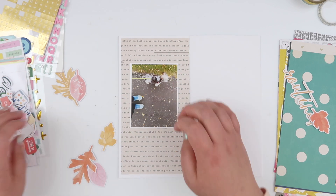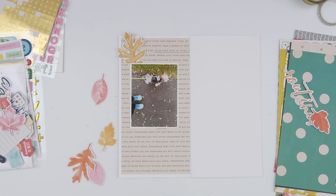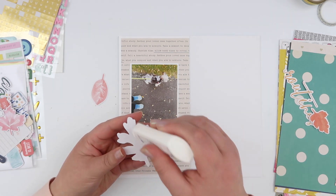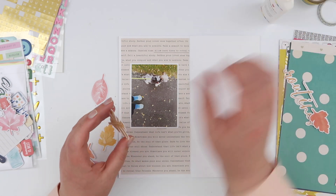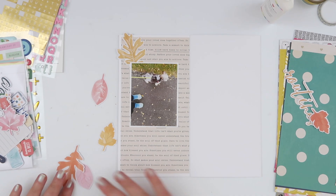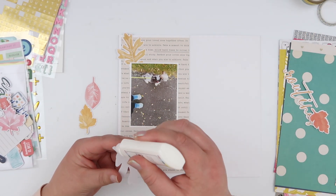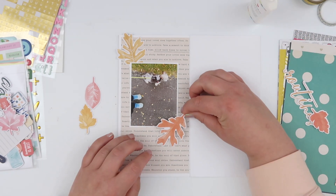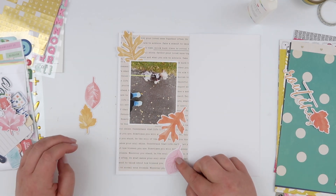I'm just adhering all of this down to the page. I've trimmed out that paper — these are like six by eight papers that I'm working with, and my notebook is eight and a quarter inches tall and four and a quarter inches wide. So when I trim these down I generally trim them to about four and an eighth, so the paper lines up to the middle of my notebook and I've got about an eighth of an inch space around the outsides.